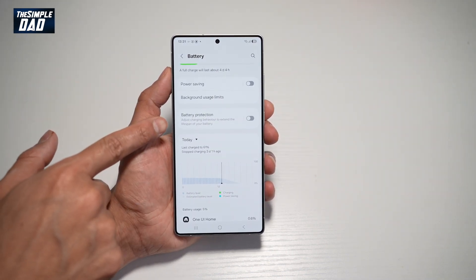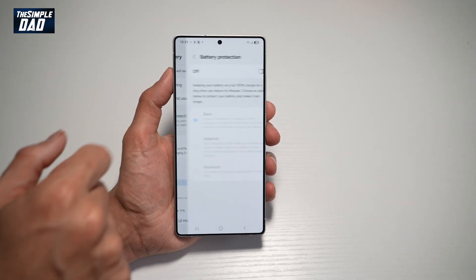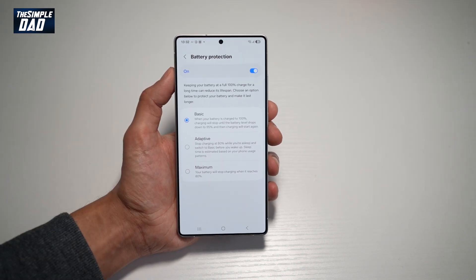This will adjust the charging behavior to extend the lifespan of your battery. Go ahead and tap on this and turn it on. With battery protection, it keeps your battery at full 100% charge for a long time.